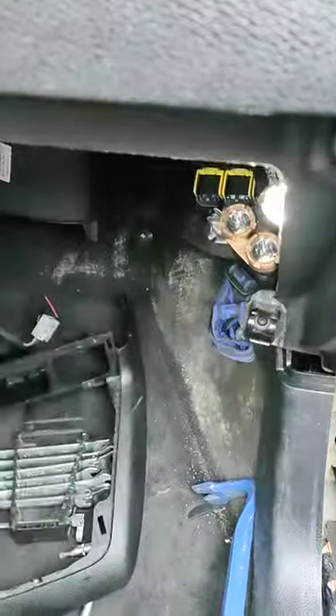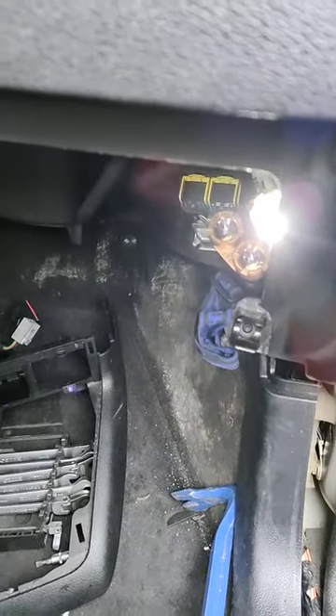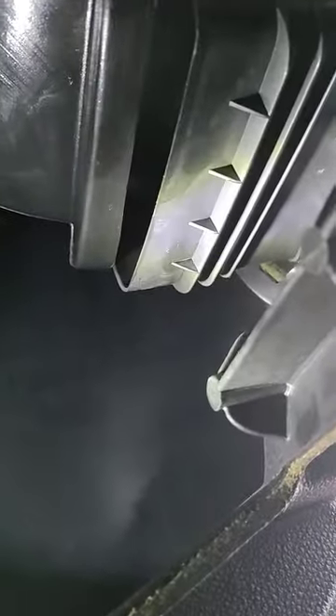By the way, you need to remove the glove box that is here. As soon as you remove the glove box, you need to reach your hand inside. You'll be able to see because there is a block.